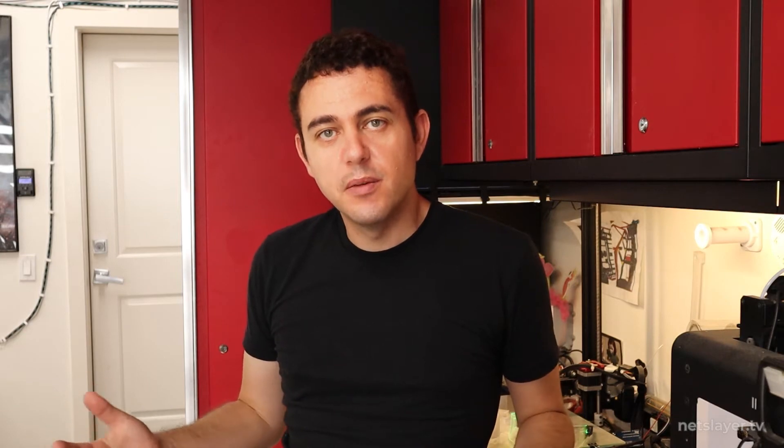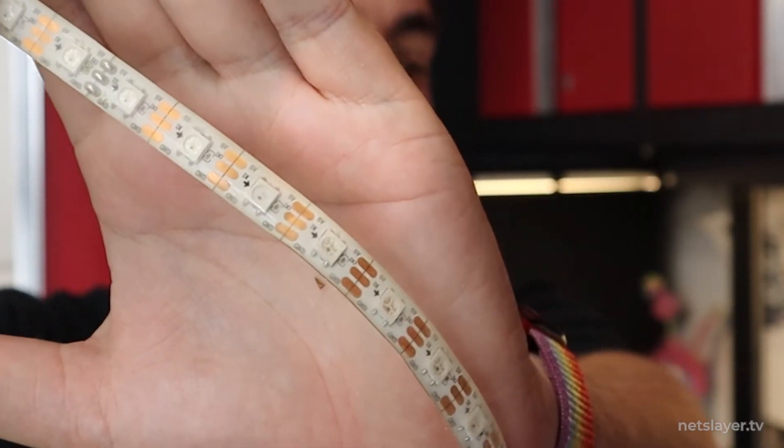For Burning Man, it really depends on if your diffuser is going to protect the strip from sand. We're going to be using those aluminum channels with the milky plastic covers, so they're pretty much sealed and safe. I recommend the IP65 silicone coating because the strips can fit inside diffusion channels, are easily cleanable, and are a bit more rugged — the silicone coating pulls them together versus just the factory soldering joints.